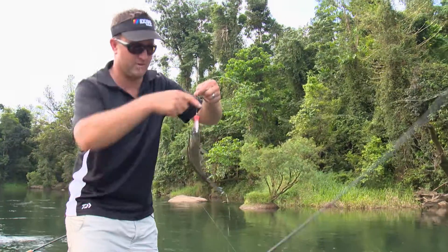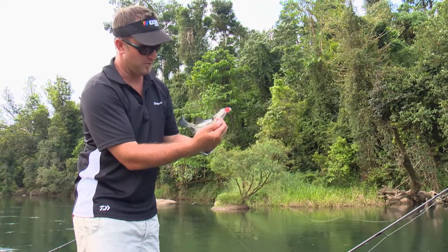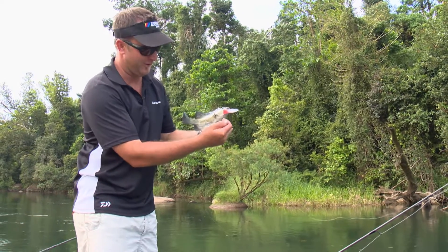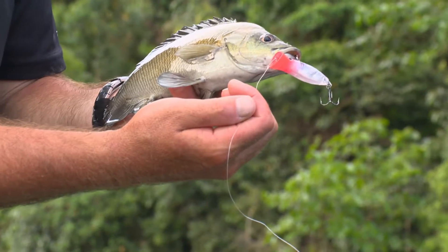There we go — a nice little Sooty Grunter, as you can see, on that Helco Rooster Popper. He thought that was delicious on the surface! They're awesome fun to catch, especially on poppers and jaywalkers. What a great day.